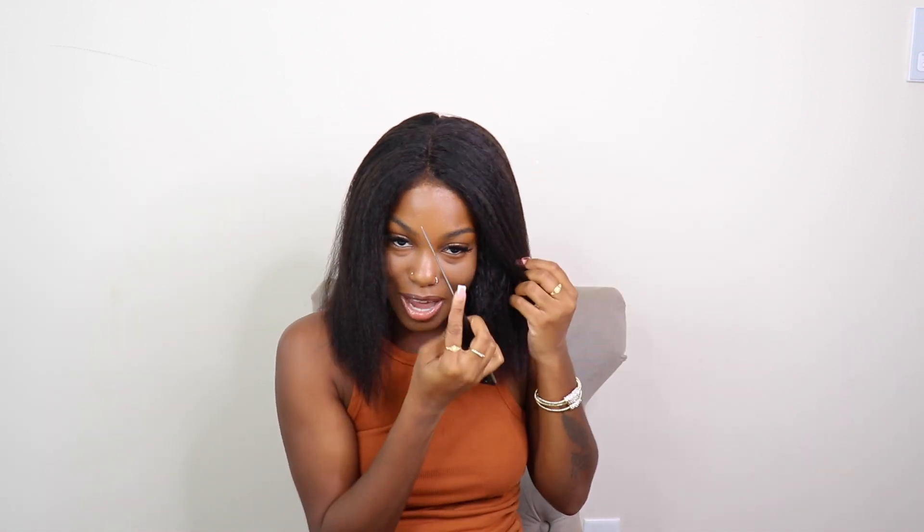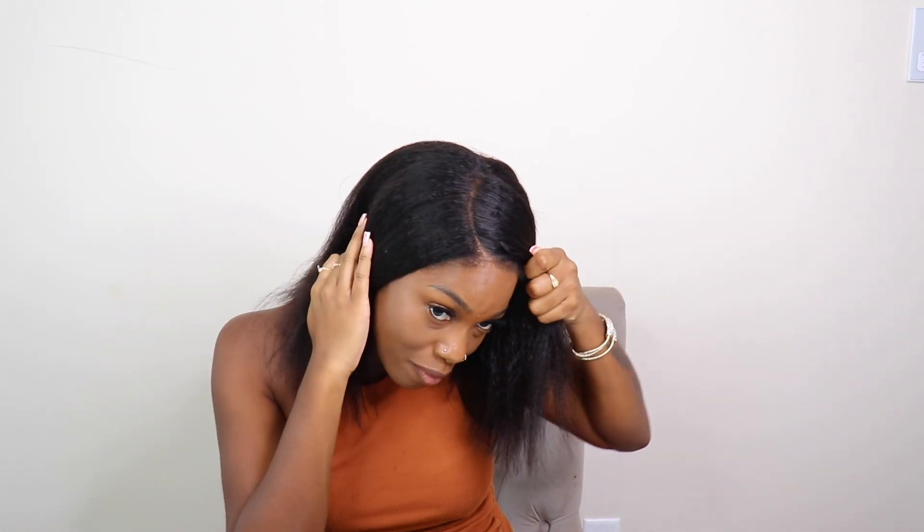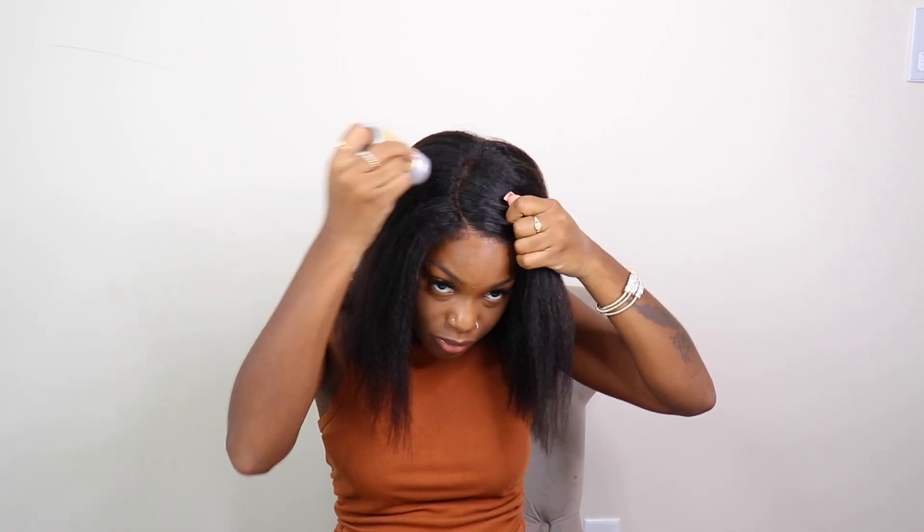I'm gonna take my scissors and just cut right here in the front. I think I'm going to go with a side part — y'all know I love side parts — so I'm gonna do a little C side part right here on the side. This is their five by five closure so we definitely have a lot of parting space. I'm just gonna take my wax stick right up here at the top.